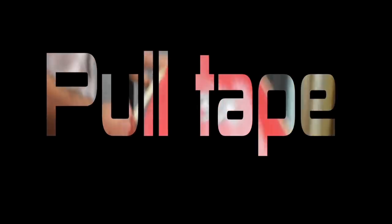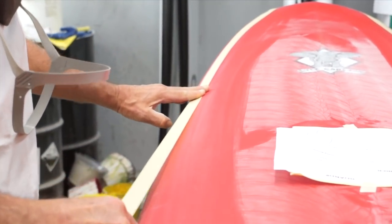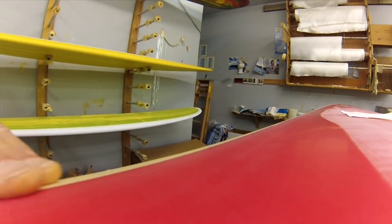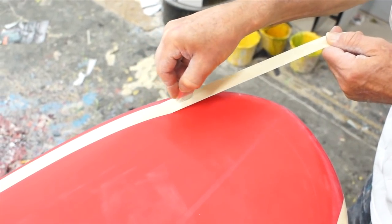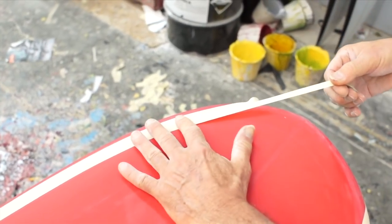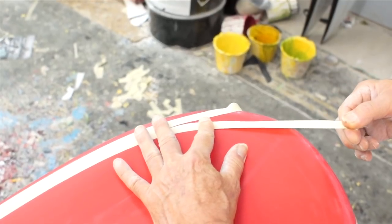Now we're going to pull tape and follow that line we made around the crown of the deck. Our first piece of tape is going to be taped on the outside of the line, closest to the edge of the rail. Here's a little trick for you: when you get into these really tight curved areas and you have that wider tape, just slice it in half and voila. The tape hugs the curve a lot better once you give it that relief cut.